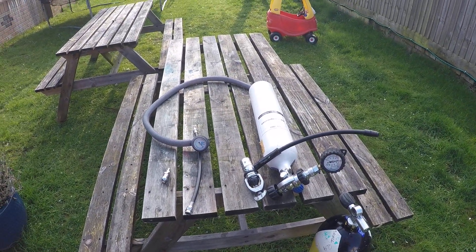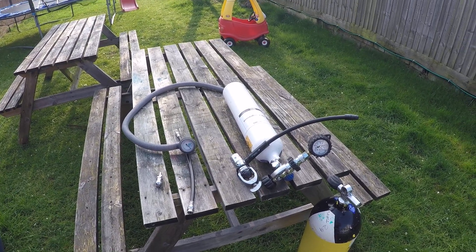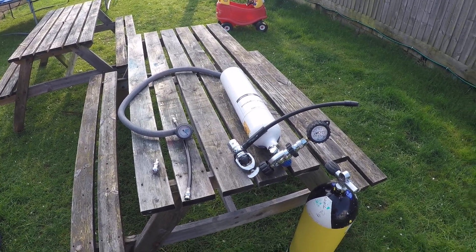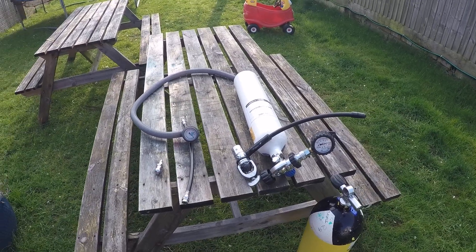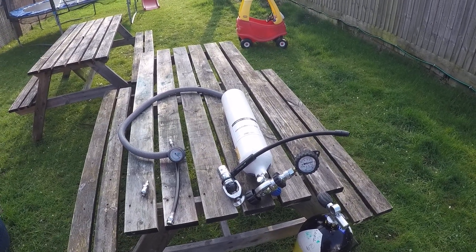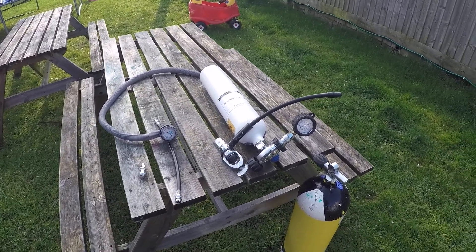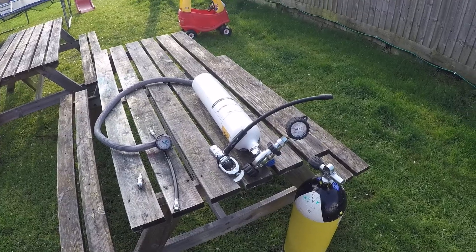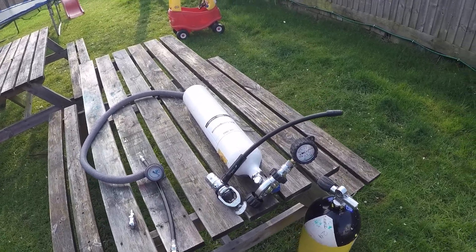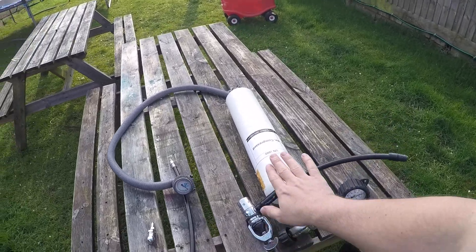Apologies for the quality of this video — I'm still new to YouTubing. In this video I just wanted to go through how I blow up the tent. I know people talk about using normal pumps and air pumps, but I actually cheat: I use a scuba bottle, and I'll show you how quick it is to blow up a tent with one. It makes it effortless and it goes up in no time.